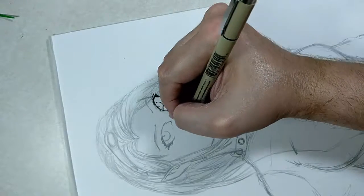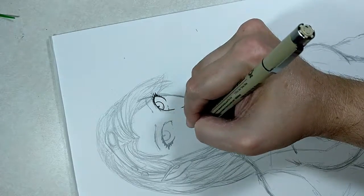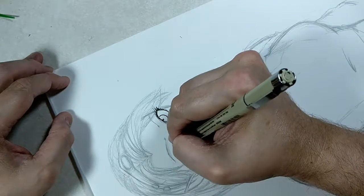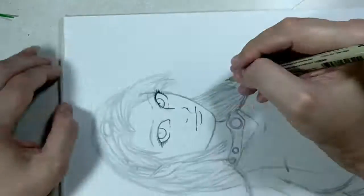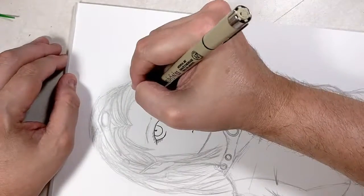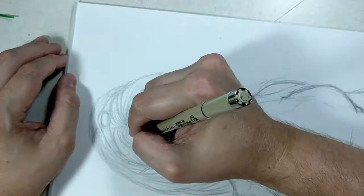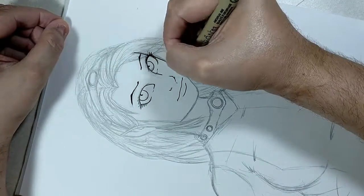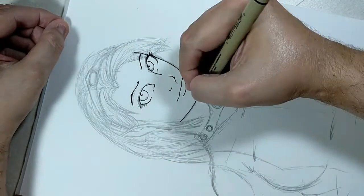I'm using a Micron 03 for all the detail on the face to get that squared away first. I always like to make sure I get the face done — get it done perfect before I start working on the rest of the picture. I find the face is probably the most important focal point. Anything you mess up, you might as well get it messed up in the beginning.